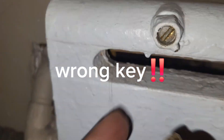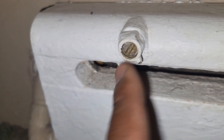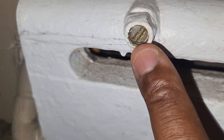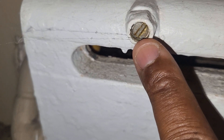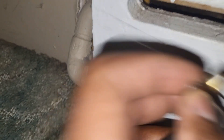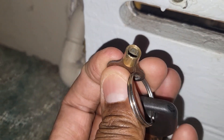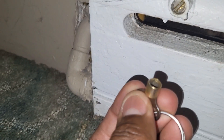Let's bleed it and see what comes out. This is a flathead bleeder vent — there are only two types of bleeder vents for hot water heating systems: the flathead bleeder vent, which needs a flathead screwdriver, and the conventional bleeder vent, which needs the key I have in my hand. Let me go get my flathead screwdriver.